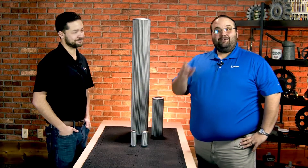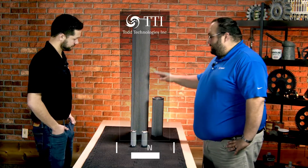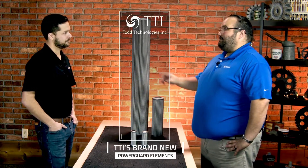Hi, I'm Wes. I'm here with Bennett and we've got another Noria unboxing for you. So Bennett, I'm pretty excited because today we have the TTI PowerGuard Element line.